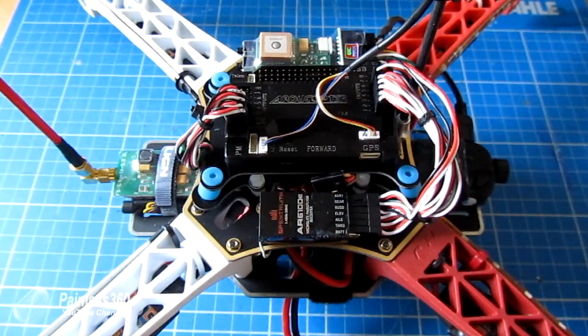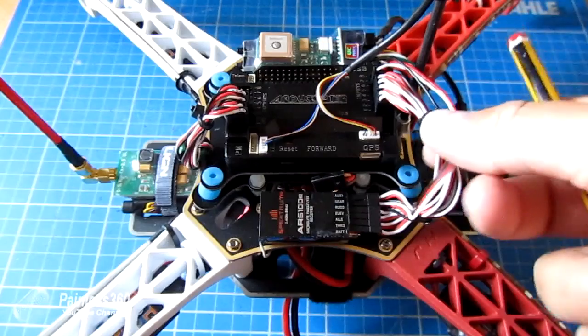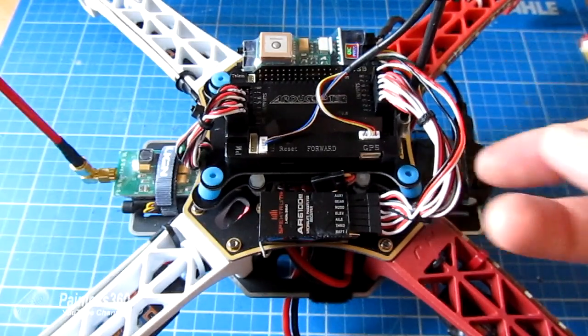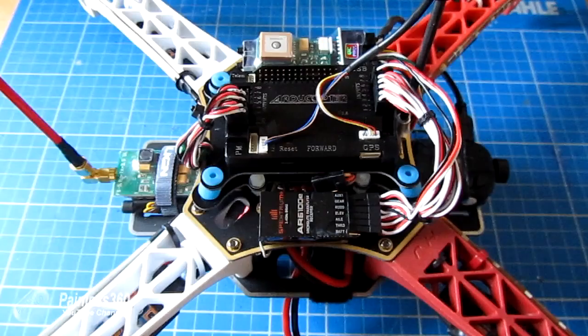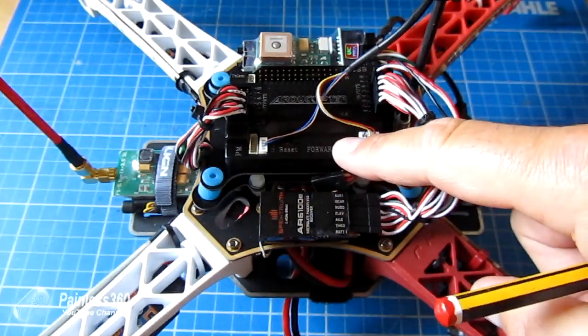All these fail safes are available as of version 3.0 of the code and later. There are actually four fail safes on the board to make sure that if something goes wrong it doesn't end in disaster. Those four fail safes are throttle, battery, GPS and ground station control. The GPS one is enabled by default and it's the throttle one we're going to be looking at in this video.